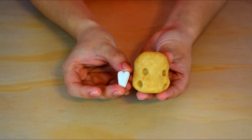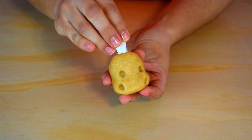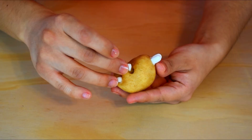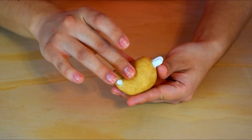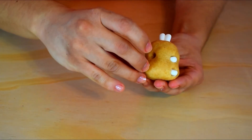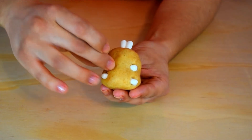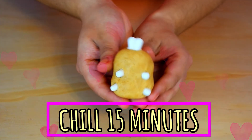I pre-made the ears by using fondant. Dip it in some white chocolate and place it on top. I made a tic-tac shape with fondant for the feet and arms. Dip it in melted white chocolate to secure them. Chill in the fridge for 15 minutes.